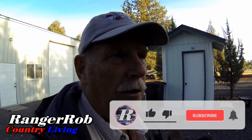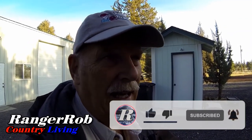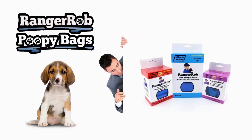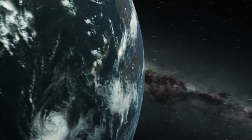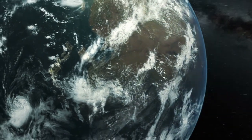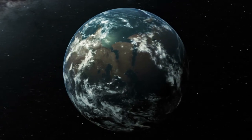Anyway, I'm gonna head on out. Thank you very much for watching. Please take the time to like, subscribe, and share our videos — it really helps us out. Kicking them out to somebody who might be interested in watching our stuff, we'd appreciate it. Have a great day, be safe, until next time — bye now. Our videos are made possible by Ranger Rob Poopy Bags, available at Amazon right now. Thank you very much for watching our video — please take the time to like, subscribe, and share our videos all over the whole wide world. Thanks.